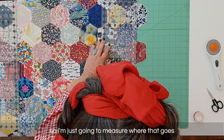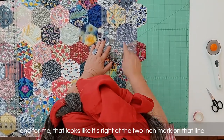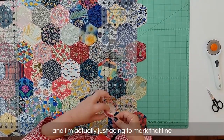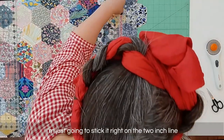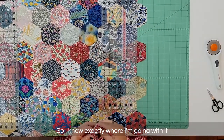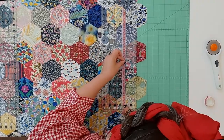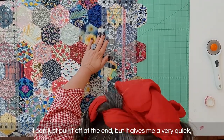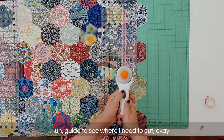I'm cutting along that edge, right at the two-inch mark on that line. I'm going to take my tape and mark that line — I'm going to stick it right on the two-inch line so I know exactly where I'm going with this. This is a washi tape so it's very temporary, I can just pull it off at the end, but it gives me a very quick guide to see where I need to cut.